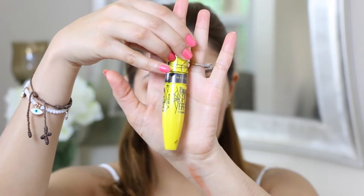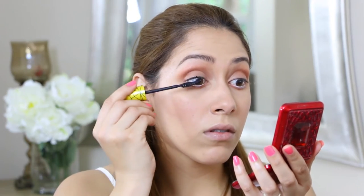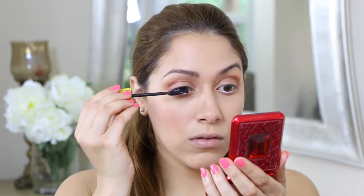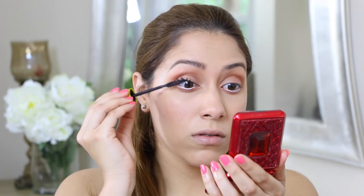I am going in with my Maybelline Spider Effect mascara and applying that on my eyelashes. I am seriously in love with this mascara — it makes your eyelashes look so long. Look at that!